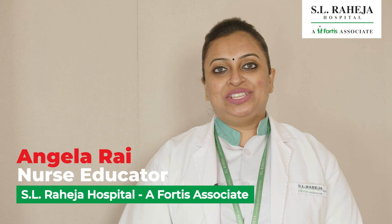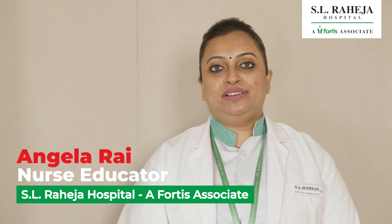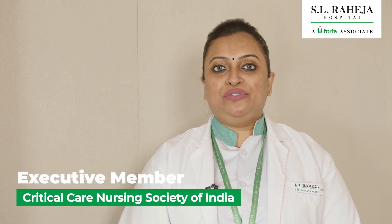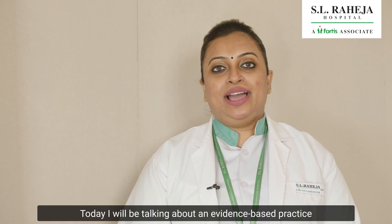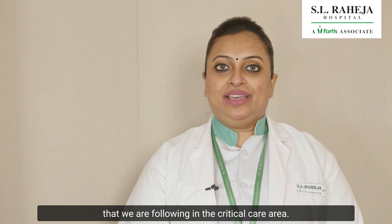Hello everyone, my name is Angela Rai. I am the nurse educator working at SL Raheja Hospital of Fortis Associates. I am also an executive member of the Critical Care Nursing Society of India. Today I will be talking about an evidence-based practice that we are following in the critical care area.